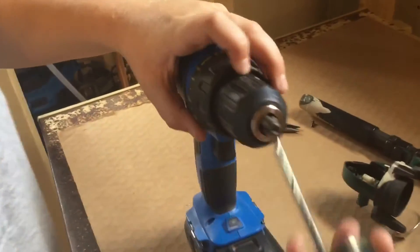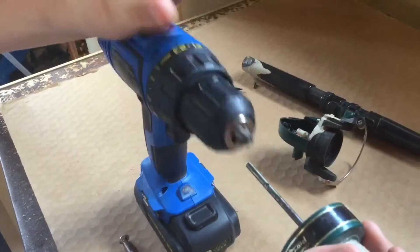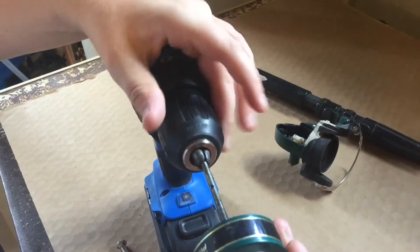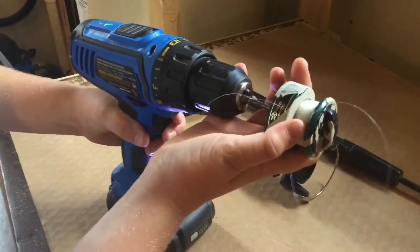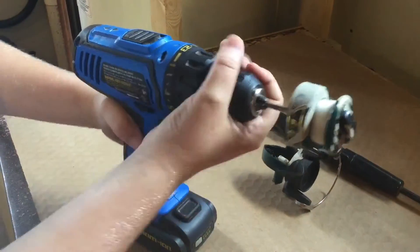And then you just put it in here, into the drill chuck, and you just tighten this up.